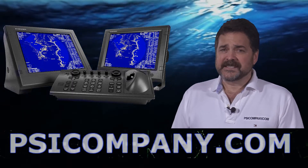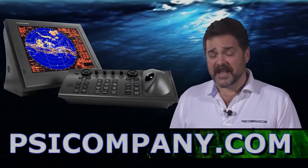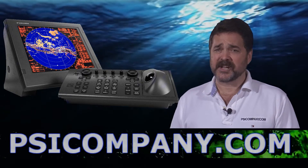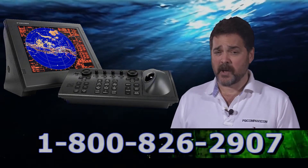The FAR 2137S has a 21-inch bright LCD display. It's built to the SXGA standard and is very bright and very easy to see. The transmitter is a 30-kilowatt S-band style transmitter with ranges from 1/8 of a nautical mile to 96 nautical miles.